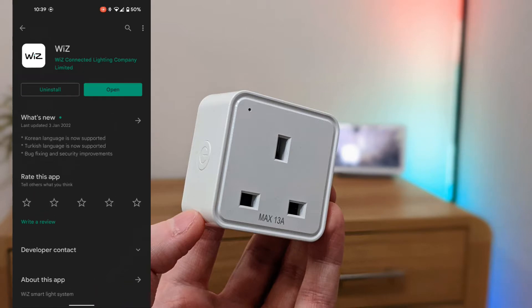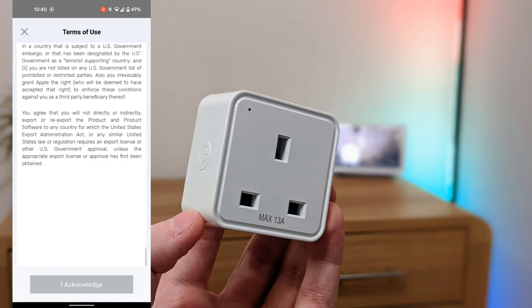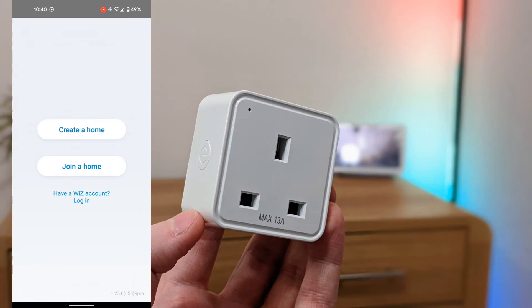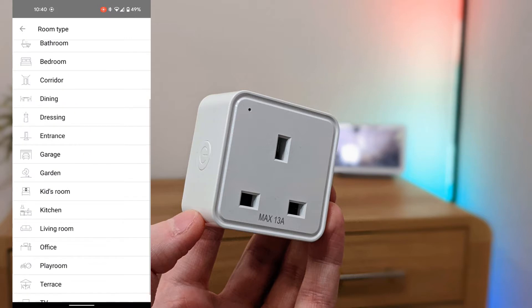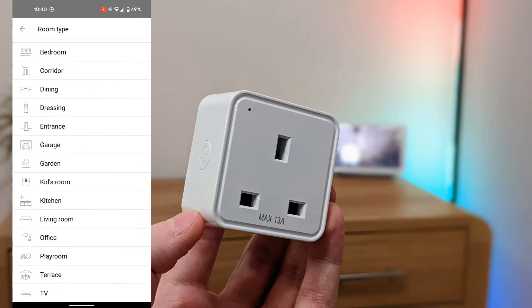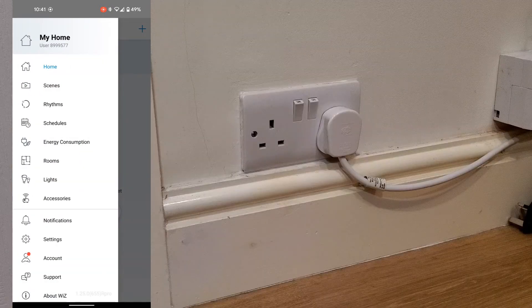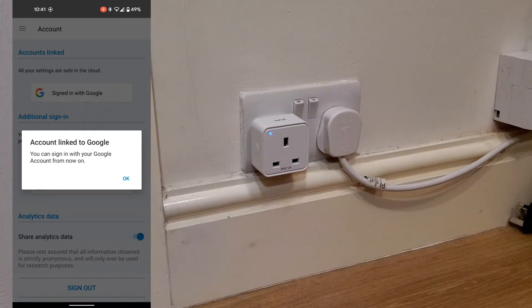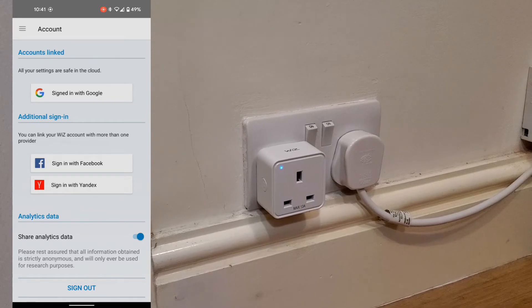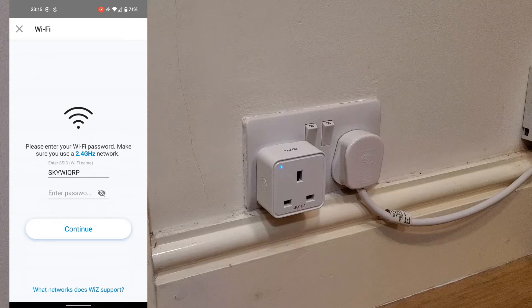To set up, download the Wiz app from the Play Store or App Store. Acknowledge all the terms and conditions, create a home, and select a room — I'm renaming mine to the front room. Then from the menu click Account, then Link an Account. To add the device from the main home screen, click Add a Device, choose the category Smart Plug, enter your Wi-Fi password, then follow the on-screen instructions and click Start.